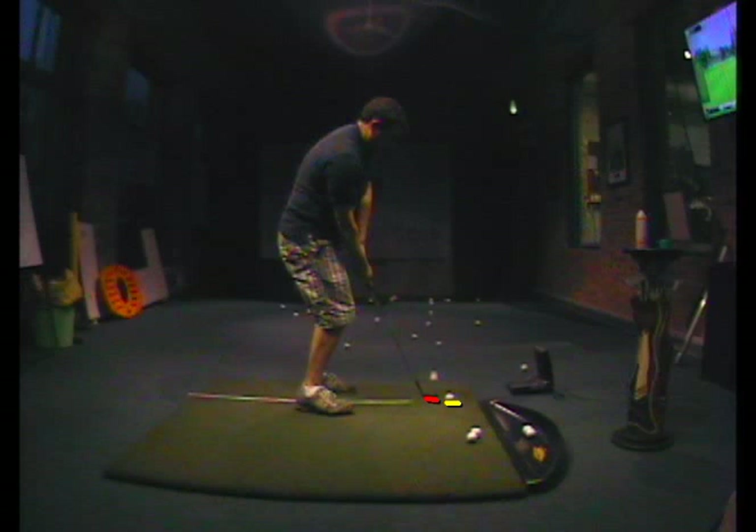The big thing is recognizing what's going on. Use the foot powder — get it at Walgreens, it's five bucks. Spray it on your club face when you go to the range. Really, really good feedback.